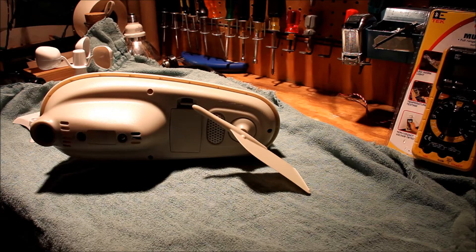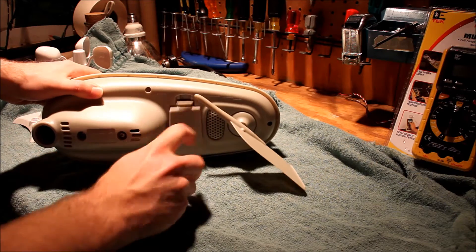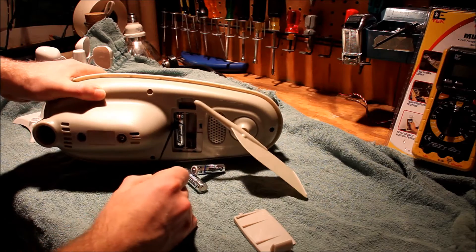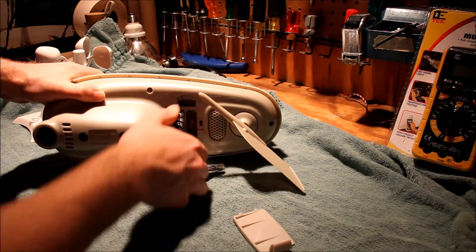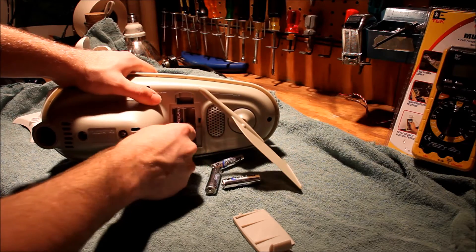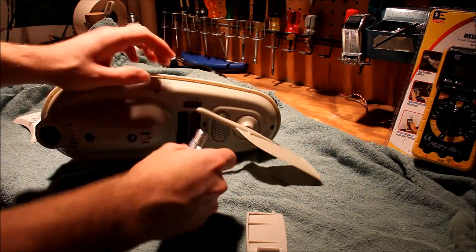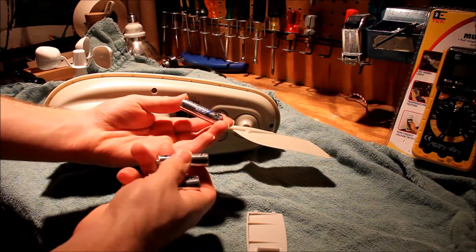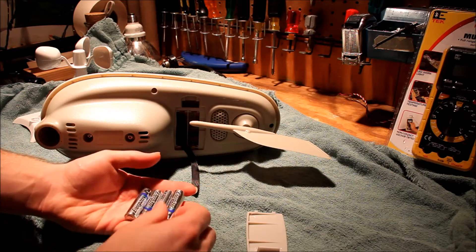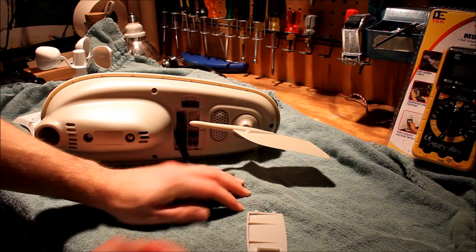I'm going to begin by removing the batteries from this component here below. Open this up and pull the string and that will release the four batteries that are in here. I recommend using ultimate lithium batteries in these outdoor units because these are generally pretty resistant to cold temperatures.